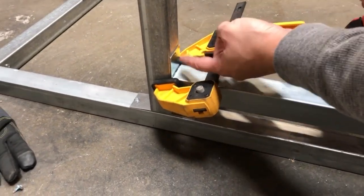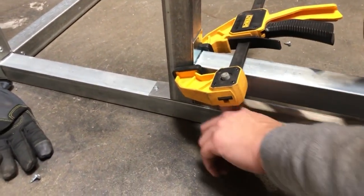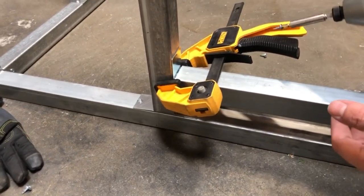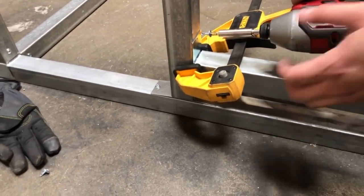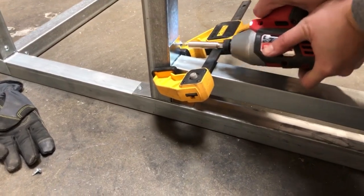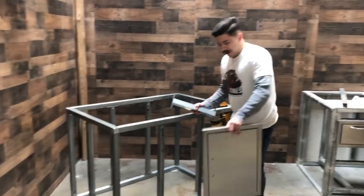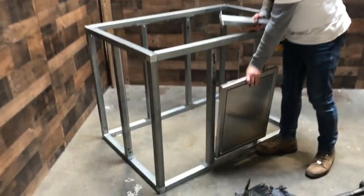Now we're going to only screw in the top wings of the one-way couplers. You don't really need to screw in the bottom because you're only holding maybe a 15-pound door. Now that we've installed the bottom tube, we're going to take our actual door and rest it on the bottom of the tube.